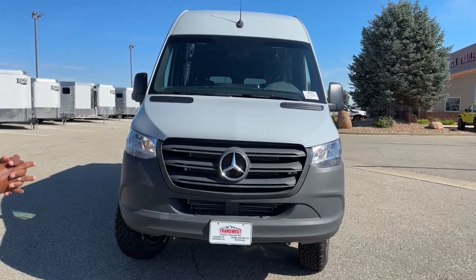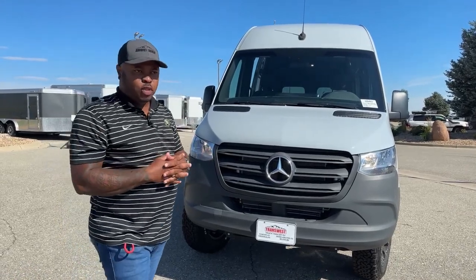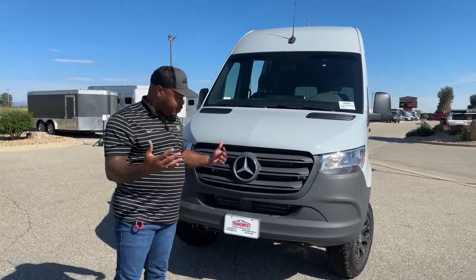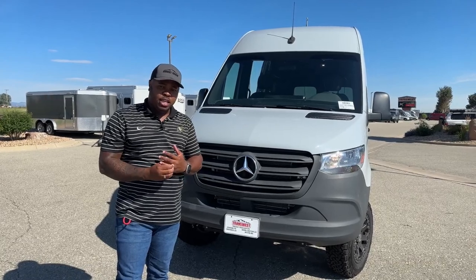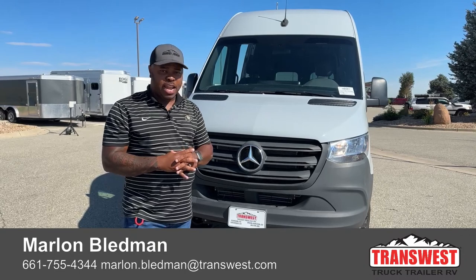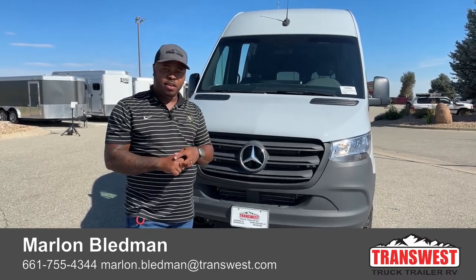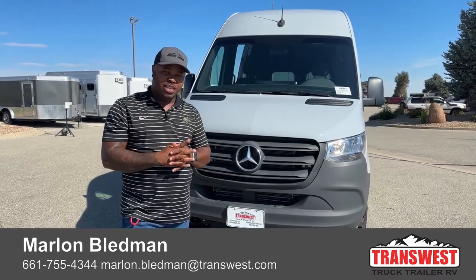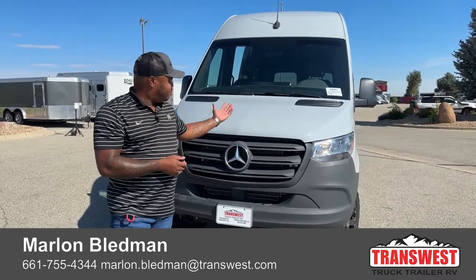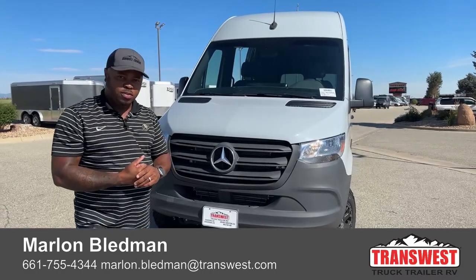You can be creative and make this unit do whatever you want — towing motorcycles, four-wheelers, or whatever the case may be. This unit is on the market and available now. If you're interested, please give me a call — my number will be at the bottom of the screen. Call, email, or text me and I'll answer your questions. We do have finance options, and we can deliver anywhere in the United States. I've even had customers from Alaska reach out. Thank you guys for tuning in, and I'll see you back here for another video. Stay tuned for more videos from TransWest.